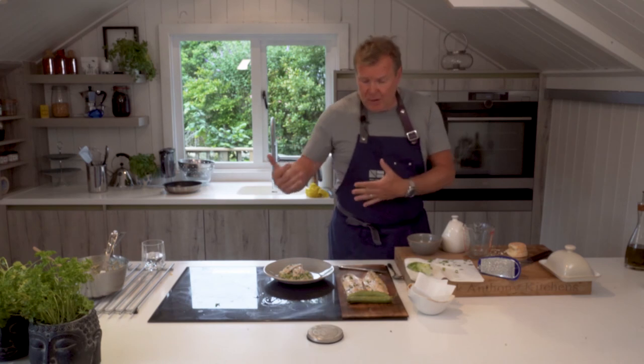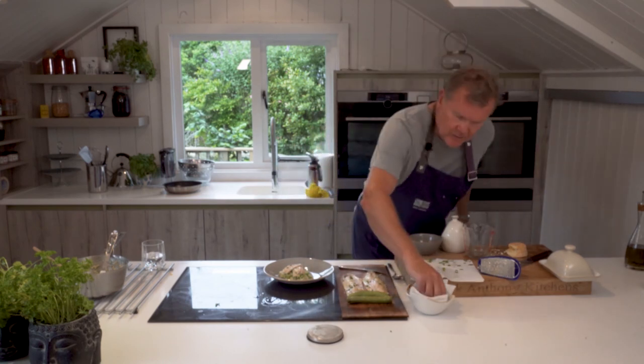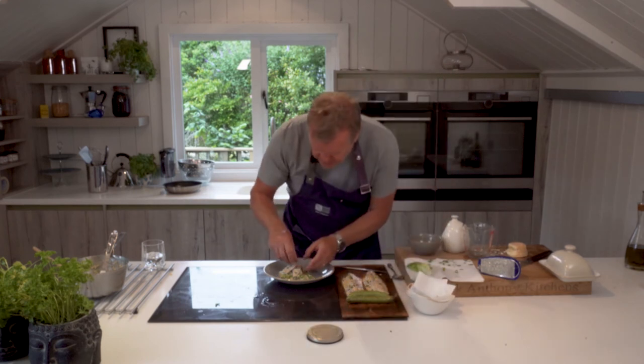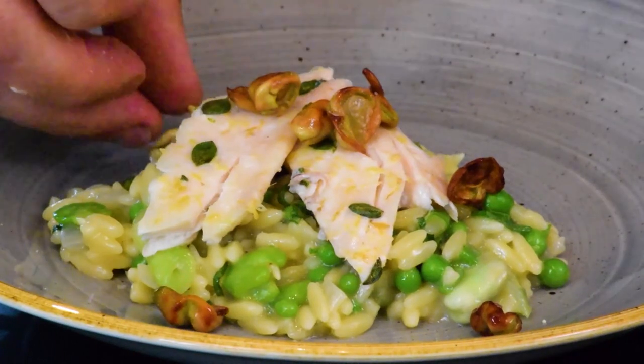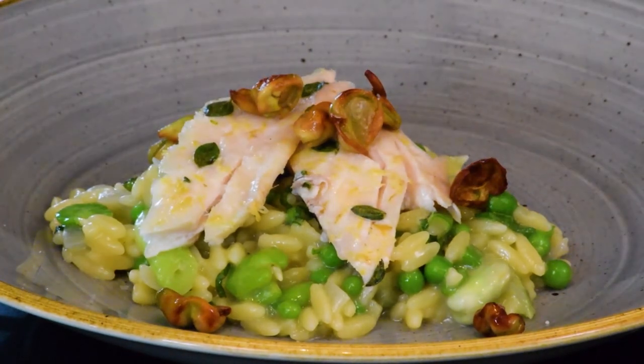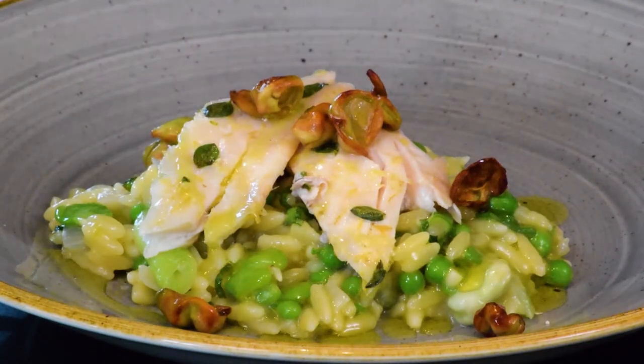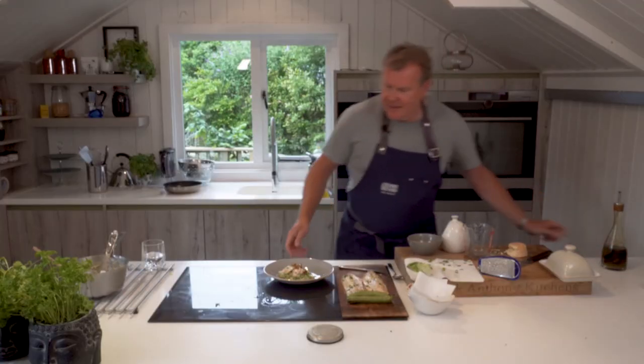You can put some more on later if you want. Just to finish off, I'm going to pop a few of those broad bean shells on — don't put too many because they are quite challenging to chew. Then just a little bit of oil, and that's a really casual dish that is absolutely delicious to eat. Thank you from me, Nigel Howarth — thank you very much.